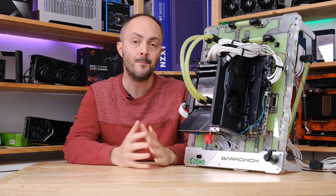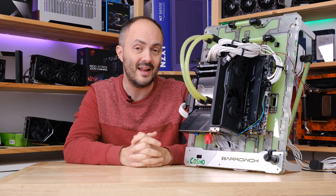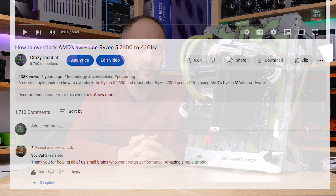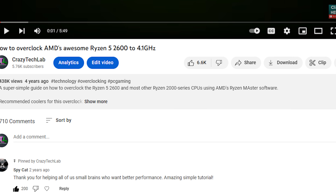This is not a complicated overclocking guide. It's not massively in-depth. It is designed specifically for people that have never been in the BIOS before or never overclocked before. And that is exactly what the comments on my previous simple overclocking guides have asked for — they just want these simple overclocking guides.